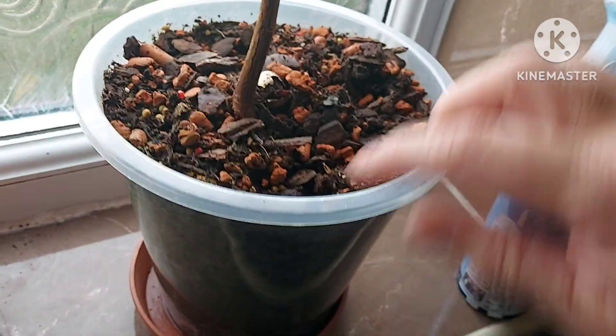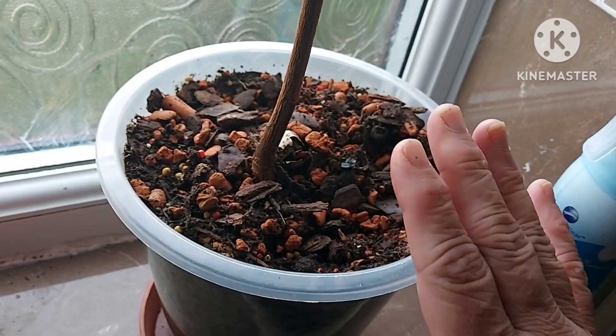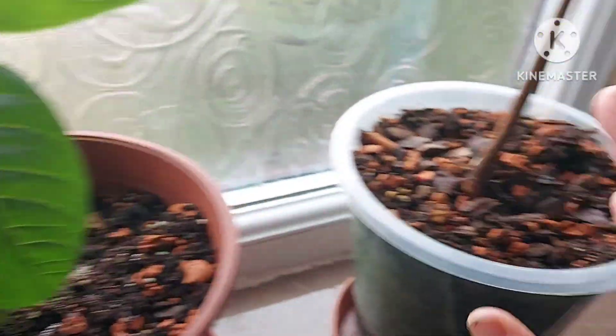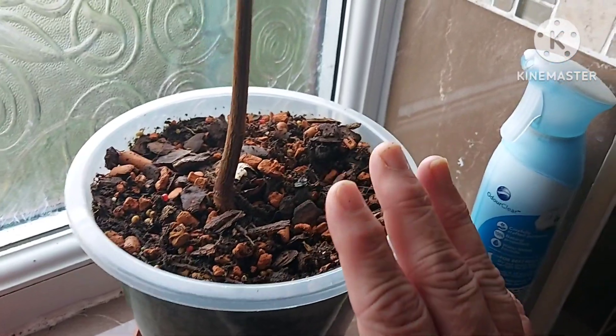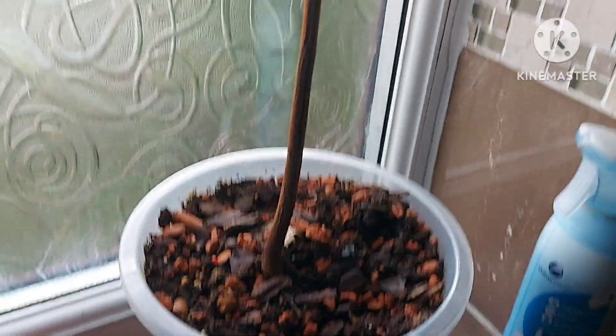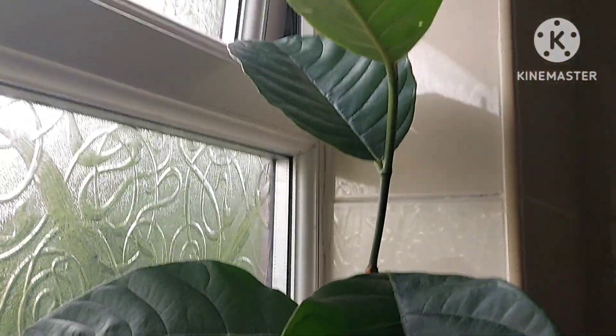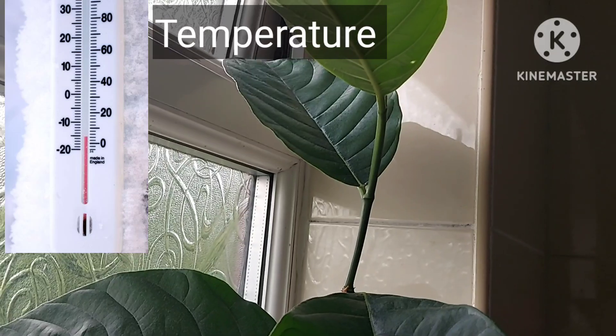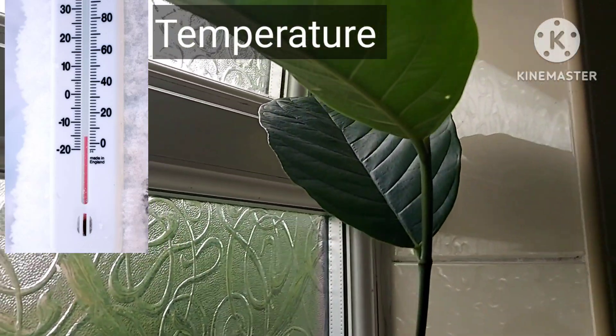I've done the same for the guava, the mango, and the atamoya, which I'll feature in separate videos. I'm very pleased with the progress of the jackfruit.